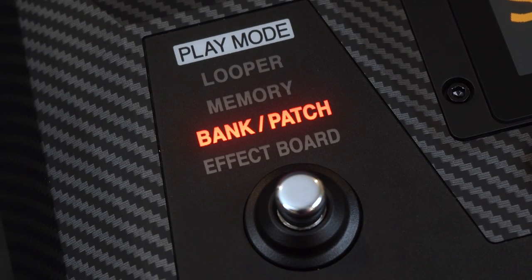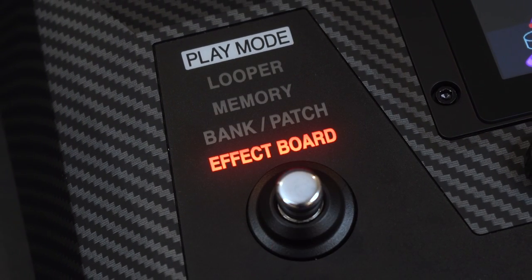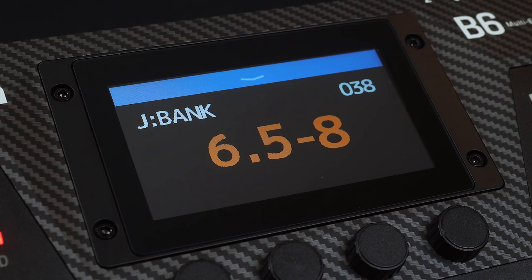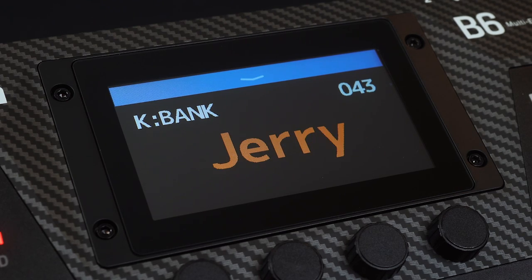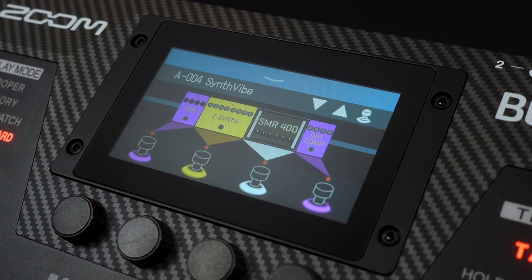The play mode foot switch provides instant access to the B6's four different play modes. Use Bank/Patch to easily access all of your saved patches. This mode lets you scroll through your patches one by one, showing the patch name on the LCD screen.